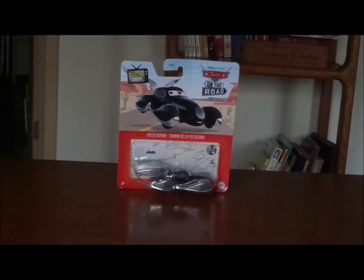Hello YouTubers and welcome to another Disney Pixar Cars diecast review. Today we're going to take a look at Speed Demon, the Salt Flats Racer from the Cars on the Road series on Disney Plus, episode Salt Fever. Now before we get right into the review and the retrospective, let's start with the unboxing.